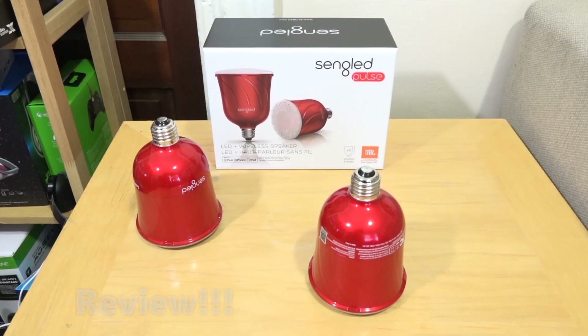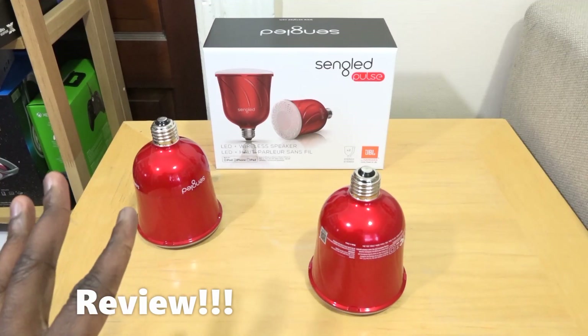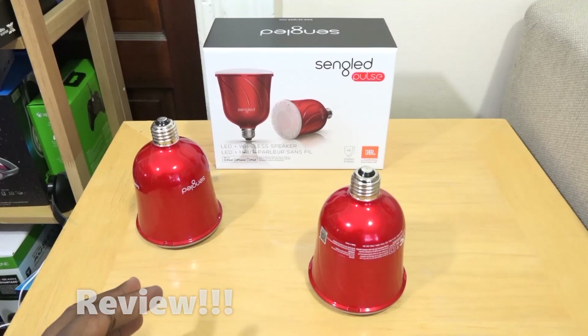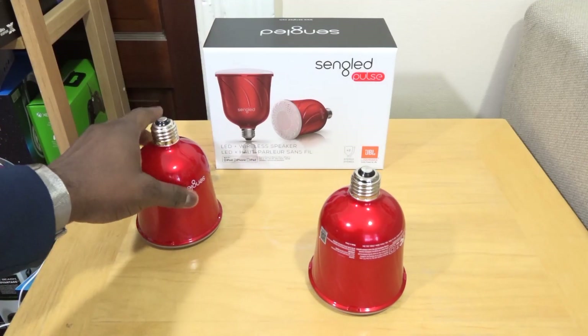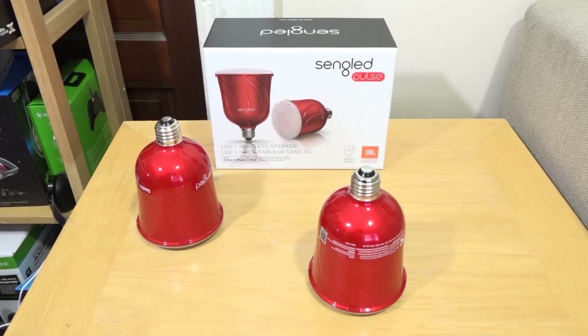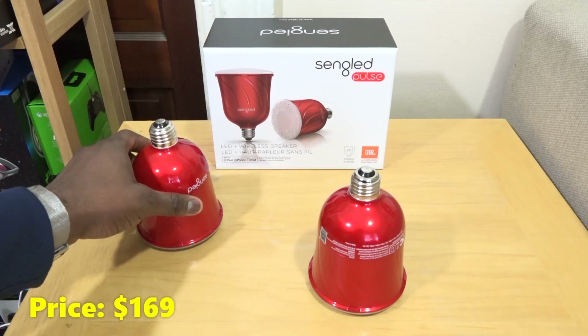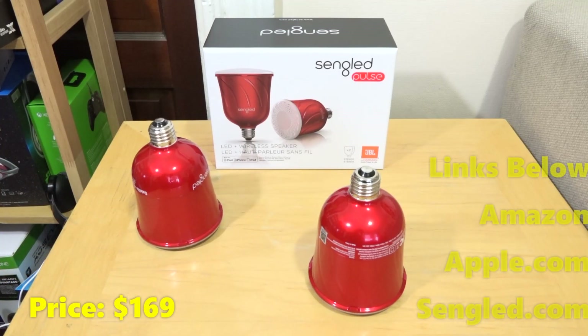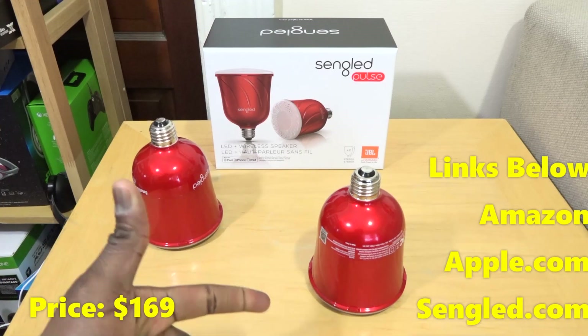Hey guys, ThunderE here and welcome to our review of the Sengled Pulse. I really like this light bulb set. This is something I can guarantee you guys would definitely pick up because it's an LED light bulb with JBL speakers built into it, which is really cool. The price is $169 for the set, and you can pick it up at Amazon.com, Apple.com, as well as Sengled.com.